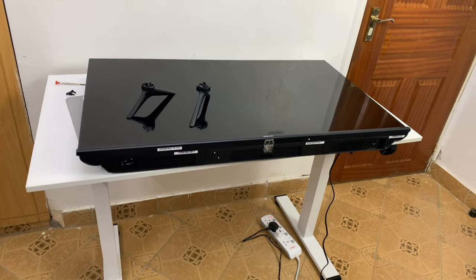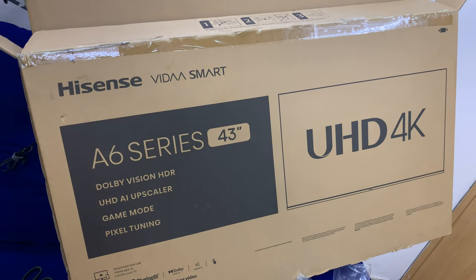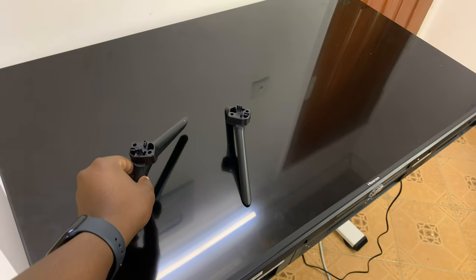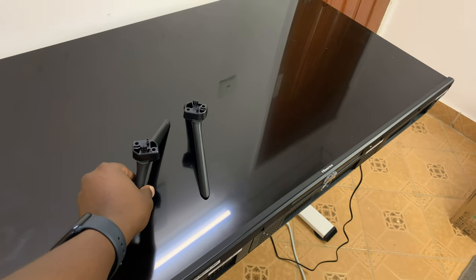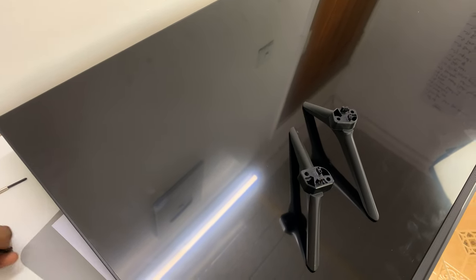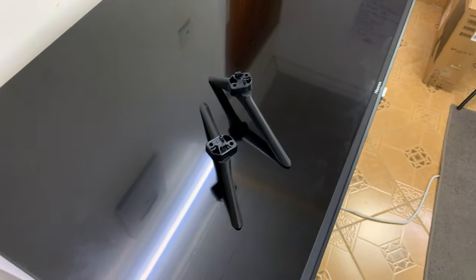I have the Hisense A6 series TV here — the 43-inch 4K TV — and I'll be showing you how to fix the legs on this TV. The legs come in the box, and also in the box you get four screws: four of these screws, two for each leg.